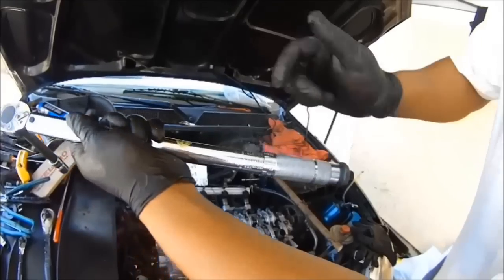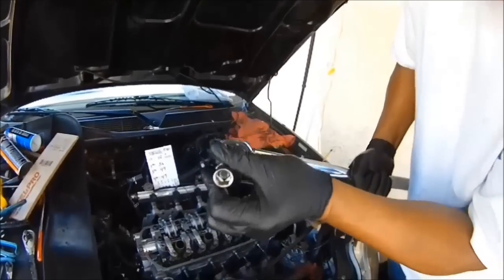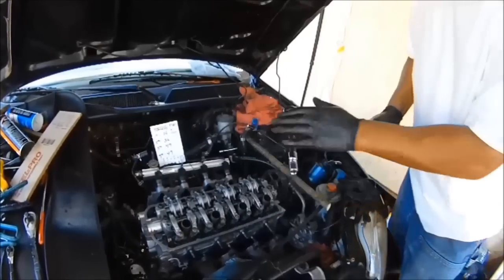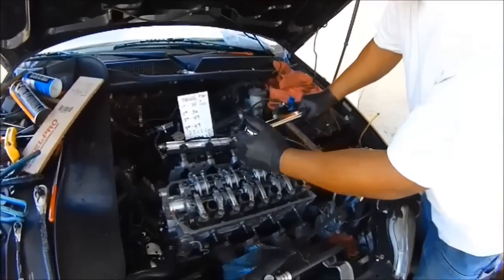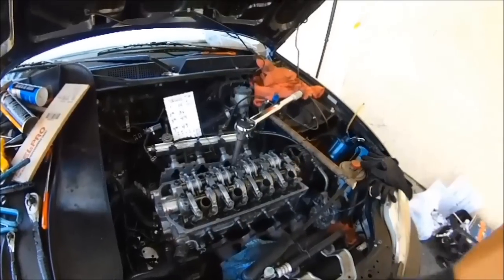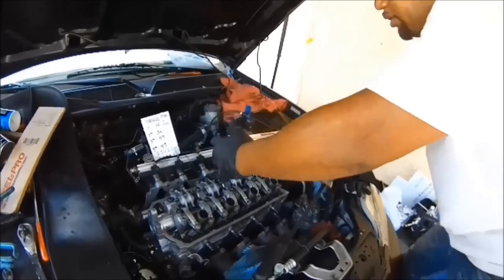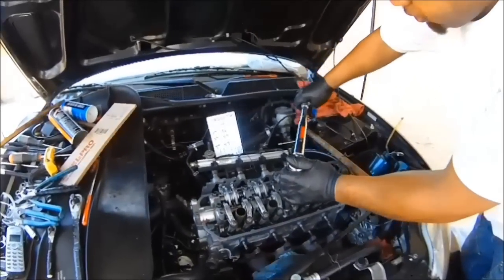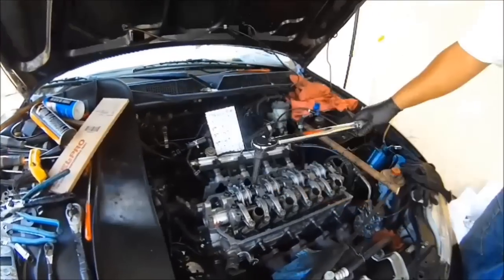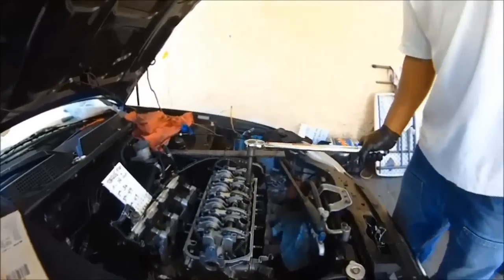Now that's locked at 14 foot pounds. Get the 14 millimeter socket — use the six-point so you don't strip anything. Number one is right here. When you do your torque, do a perfect swing — don't stop. One continuous motion all the way to a click. That's 14 right there — number two, three, four, five and continuing through all ten bolts at 14 foot pounds.